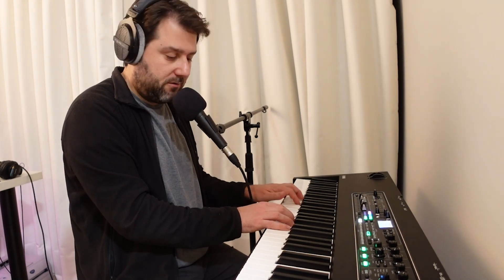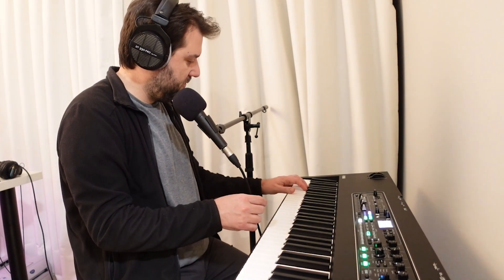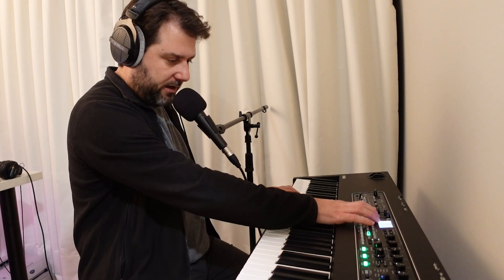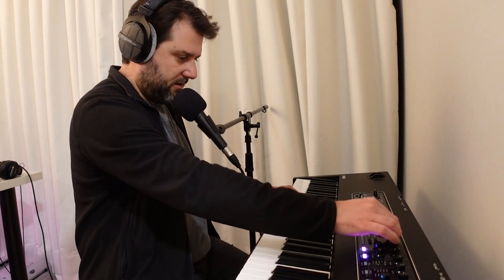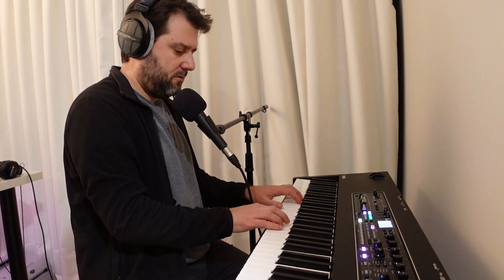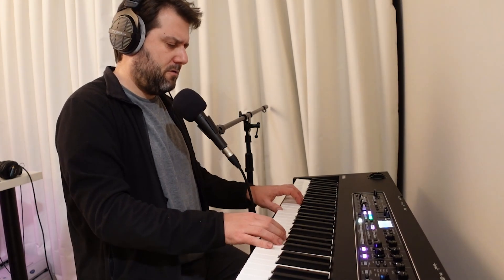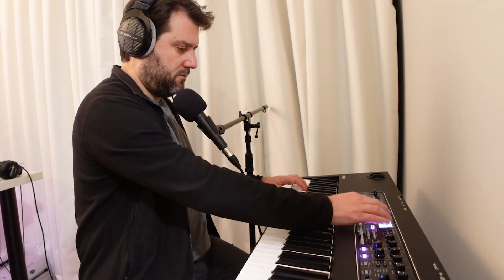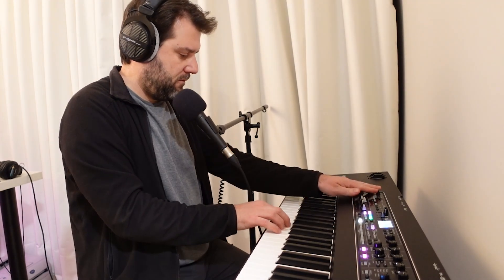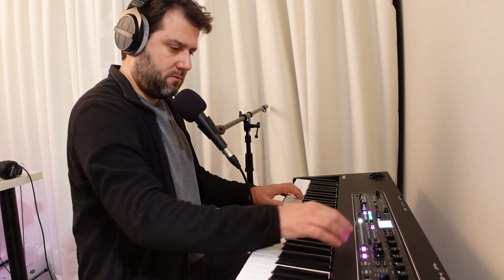There's a Bluetooth input, so I can run Drum Jam from my iPhone in here to get some percussion. And I still have another layer to go, so let's put the Rhodes back in. Let's go to electric piano. I've got way too much delay in here, but here are the Rhodes.